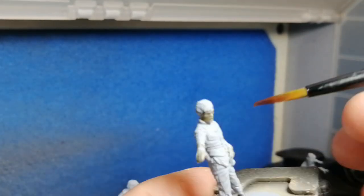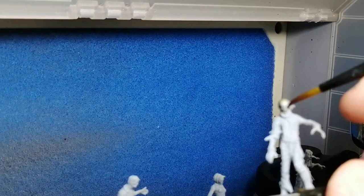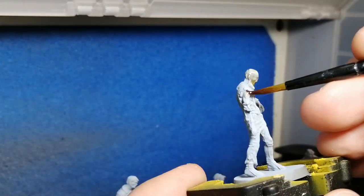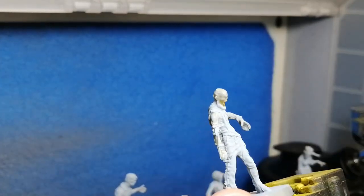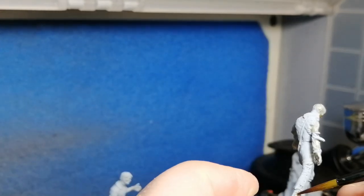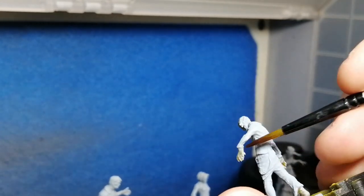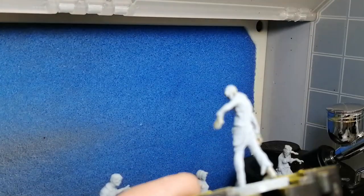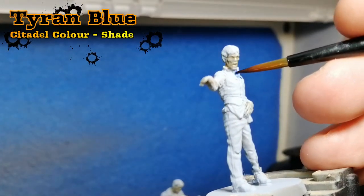We're starting off with Mortarian Grime for all their faces, skin, and hands. I'm just showing you two models right now with the Mortarian Grime. It is very light right now, but what we're going to do at the end is going to bring that out even more and make them look even more zombie-like. I found Mortarian Grime was better than Plaguebearer Flesh or Malignant Green from the Army Painter — just to make it a little different. With that ice blue color underneath, it actually pops out more like a really good undead face.